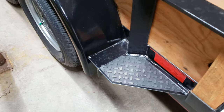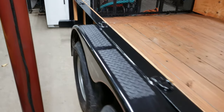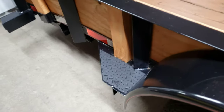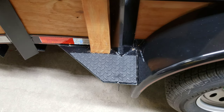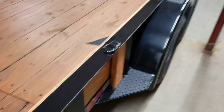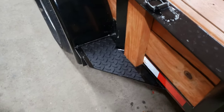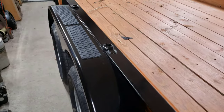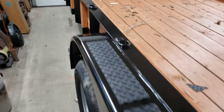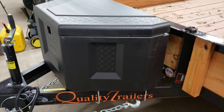This is my tread plate that I put on the front, on the top, and on the rear. Surprisingly from Harbor Freight — I was really leery about what the adhesive was going to be like — but the adhesive is extremely strong. Once you touch something, it is there. You're not getting it back off without ruining it. Harbor Freight has that for you and you can pick that stuff up.